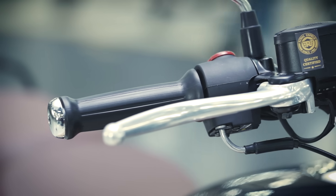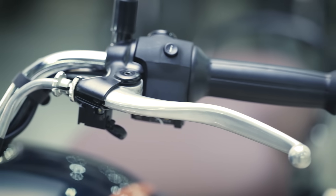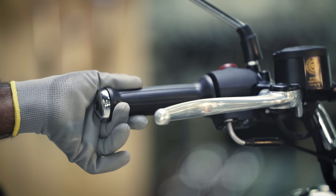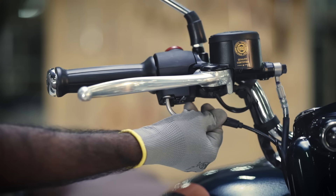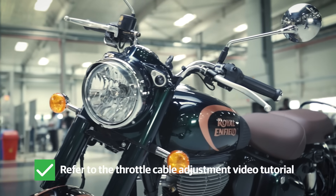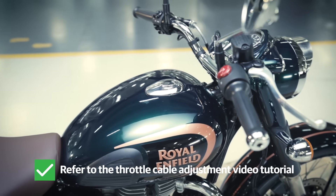Next, let's inspect the accelerator and clutch operation. Check the accelerator free play — it should be between 2-3mm. Also, the throttle cable routing should be fixed in its housing. Please refer to the throttle cable adjustment video tutorial for detailed instructions.